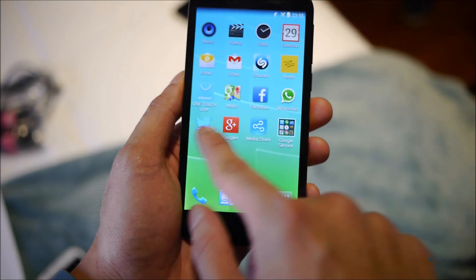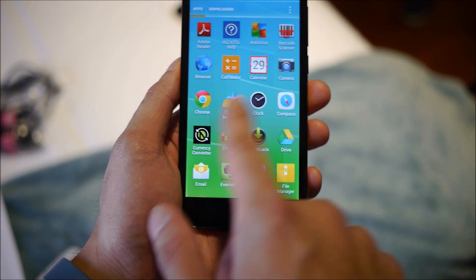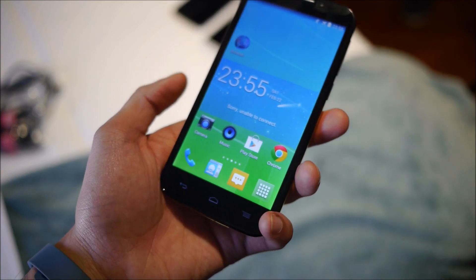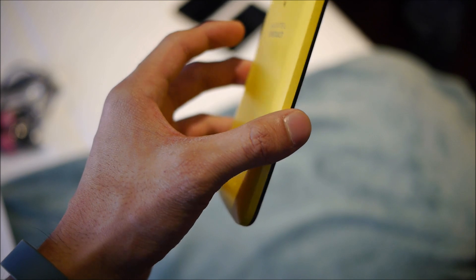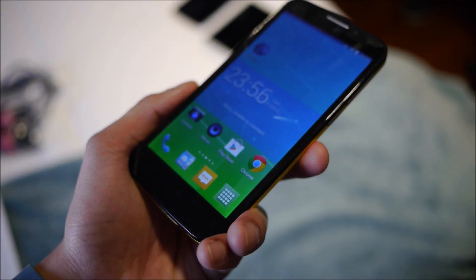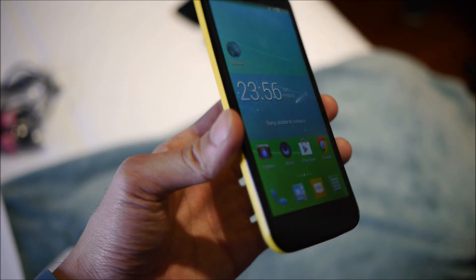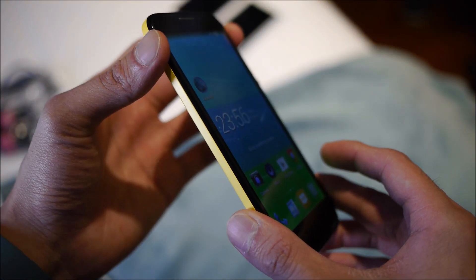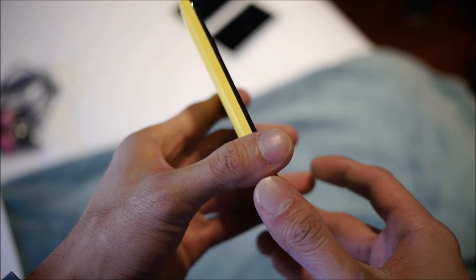The notifications panel is pretty much as you'd expect, and there are some animations in the app drawer. The battery is a 3000mAh unit. Connectivity includes 4G LTE, HSPA+, Bluetooth 4.0, GPS, and NFC on board.